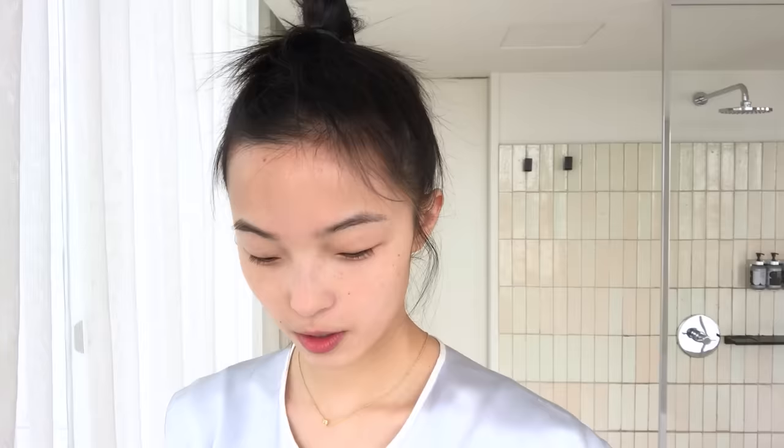Second step, washing my face. Don't use hot water, use warm.